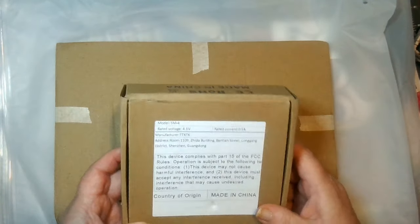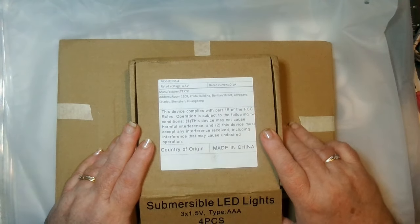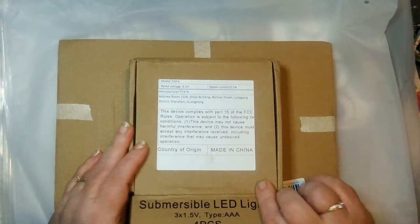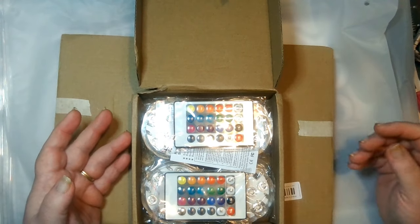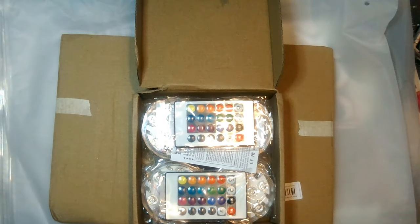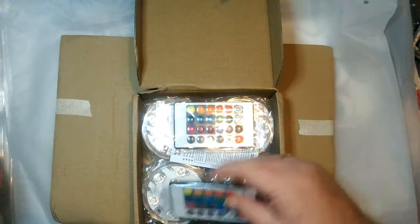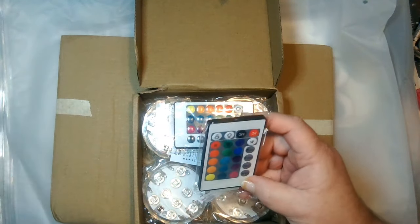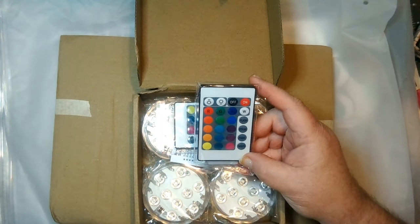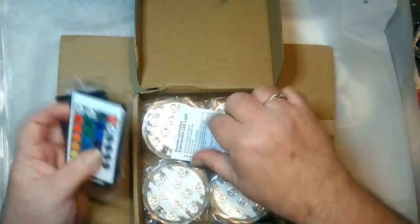First off, I got these LED lights for the pumpkins. You can put them in other containers like plastic Halloween things — anything you want to light up. What I liked about these is you can change them to any color, have them flashing, in a strobe, in a fade, or even a smooth. It's all battery-operated and you get four of them.